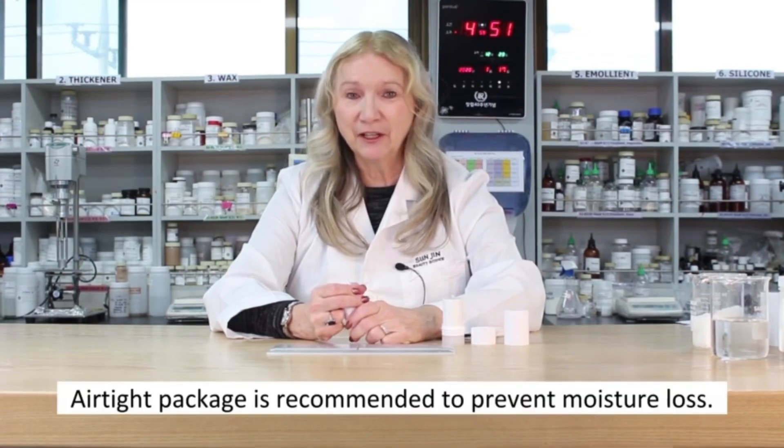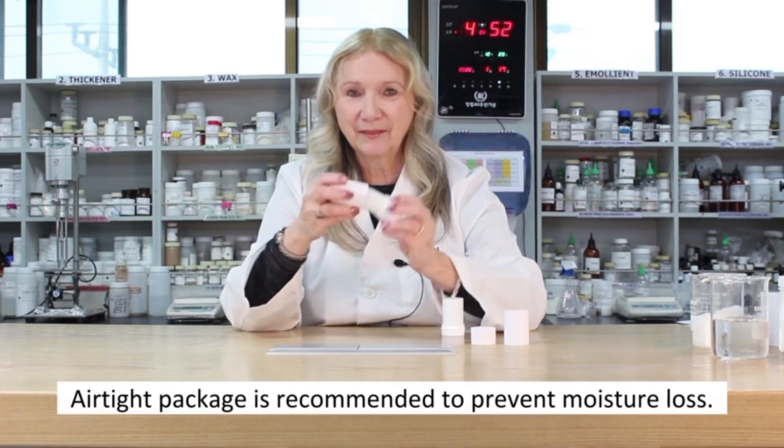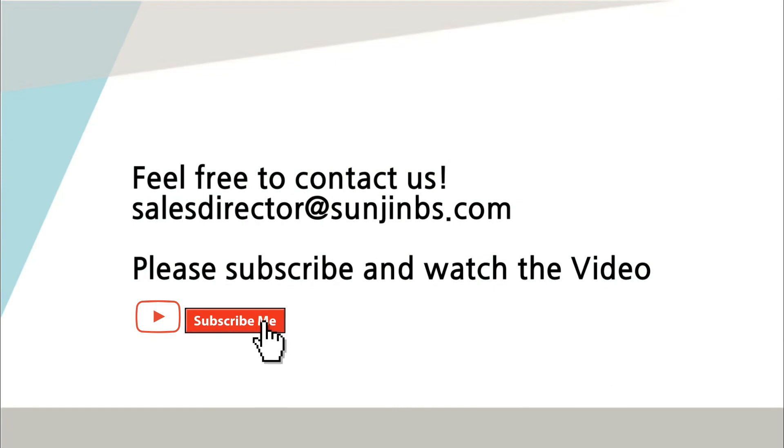Airtight packaging is recommended to prevent moisture loss. One suggestion would be tooth-easing 79.